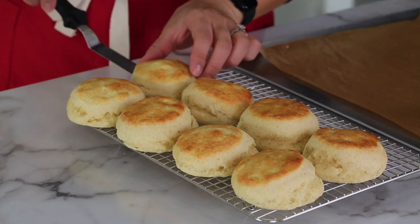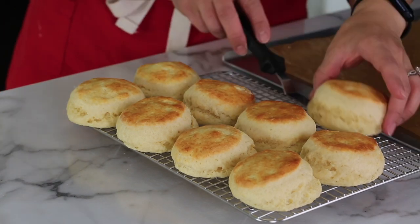You may notice some of mine cracked on top — those are the ones made from scraps, so they're not perfectly shaped, which is fine. I'm going to enjoy one before anyone sees it! I'm going to let them cool before the taste test, and I'll be back so we can try them together.